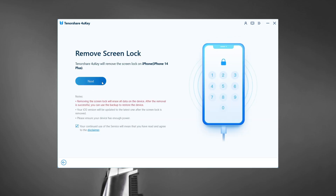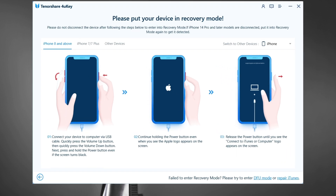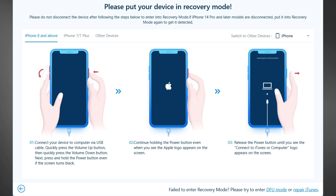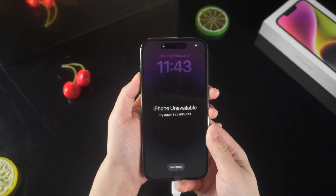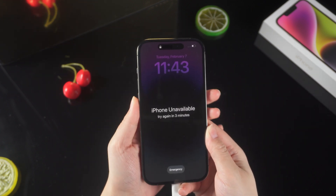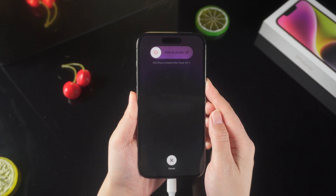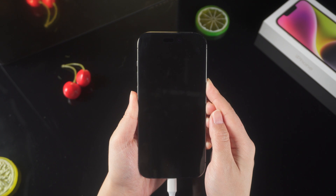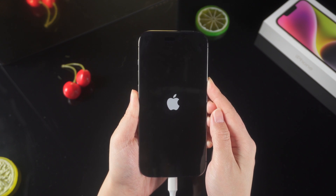To unlock your phone, first put it in recovery mode. There will be instructions on how to enter your iPhone into recovery mode. Simply choose your iPhone model and follow the instructions. For iPhone 8 or later models, press the volume up and volume down buttons, then press and hold the power button until the support interface appears. 4uKey will detect your iPhone. Please don't let go when the screen is black, and then you will see the Apple logo. Don't release your hands until you see the recovery mode.